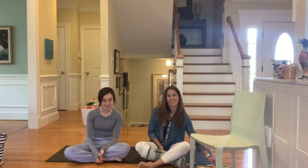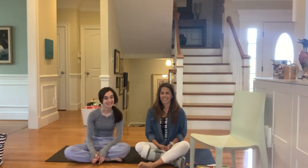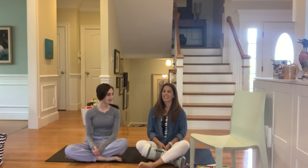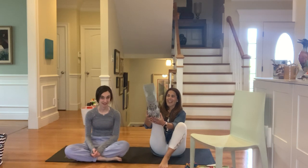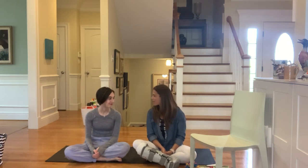Hi my friends, it's Megan again. How are you all doing? I am here today with my daughter Amelia, who's going to be my assistant because I had a little accident and I hurt my ankle, so I'm stuck in a boot and can't do the poses. But Amelia is going to be my demonstrator.